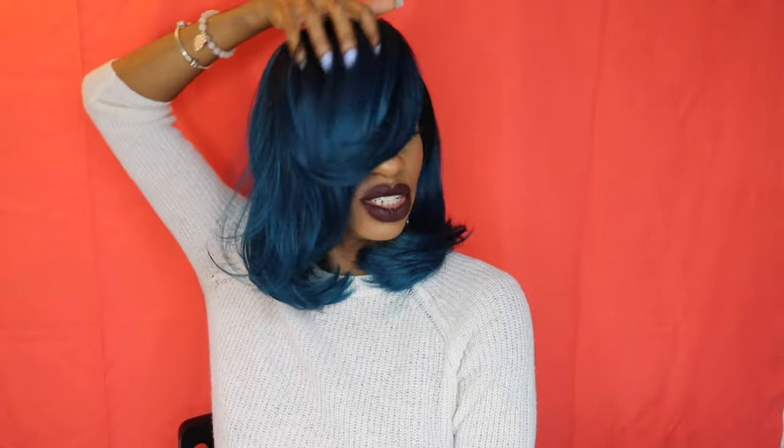I wish I could walk around like this. Like you don't have to see, you just have to be extra. I'm gonna be stunting on Instagram like this though. Like you don't have to see when you're taking a picture for Instagram.